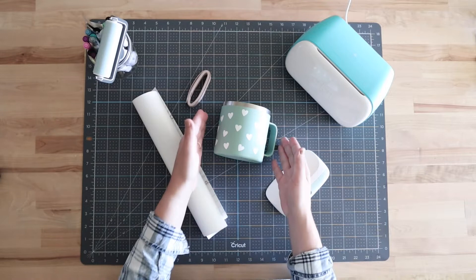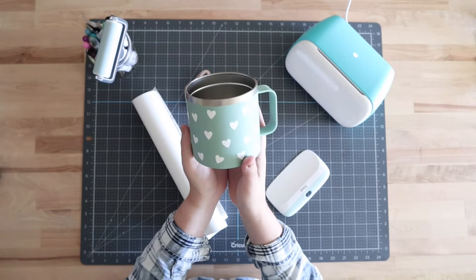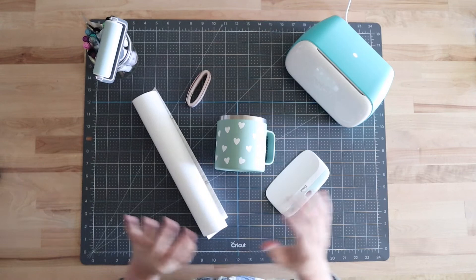Hi everyone, welcome to Crafty Corners YouTube channel! In this video, I'm going to be showing you how to use the Cricut Joy to make a custom wrap for a coffee mug or tumbler. I'm using this one right here — I picked it up at a local store, it's about 14 ounces. I added this simple little heart design to it and I really love how it turned out, so I'm going to show you how I did it.